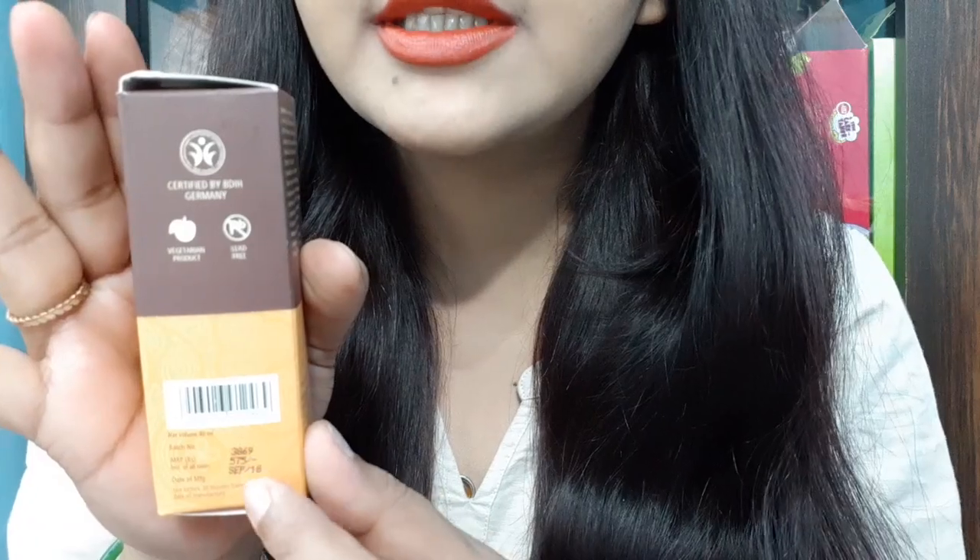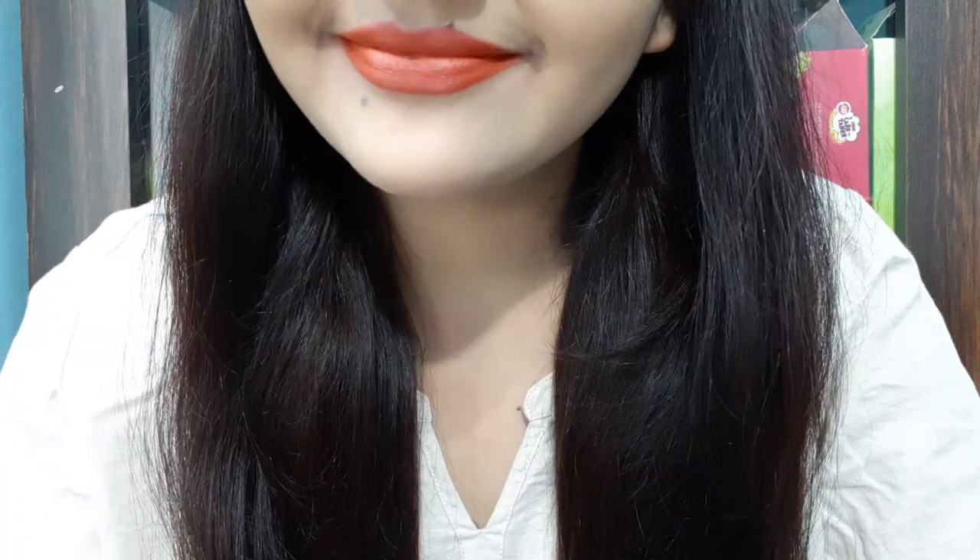This is a good eye gel and the price is 575 rupees. Friends, this is my everyday must-have essential and I highly recommend it. Thank you so much, bye bye — please subscribe to my channel Rara and do watch my other videos.